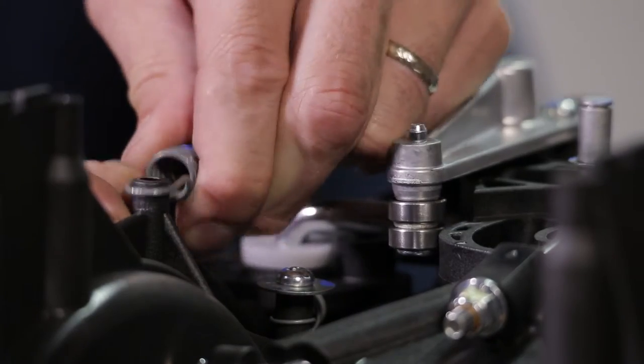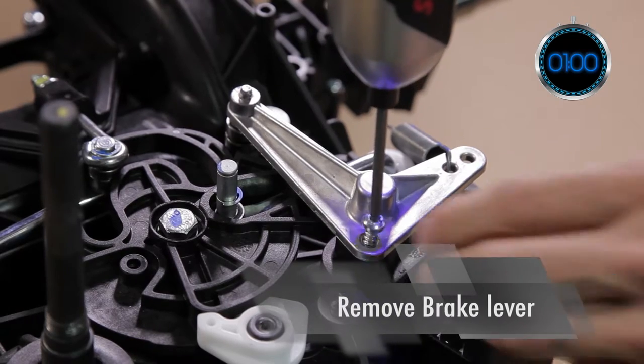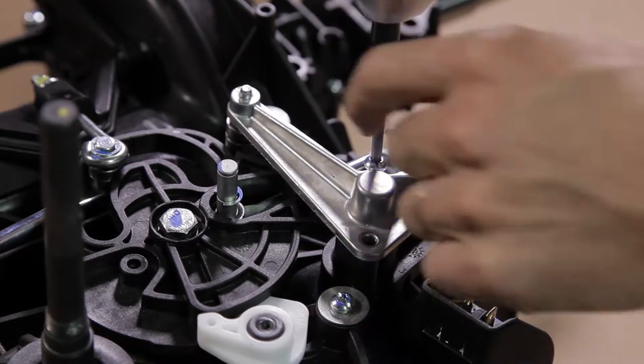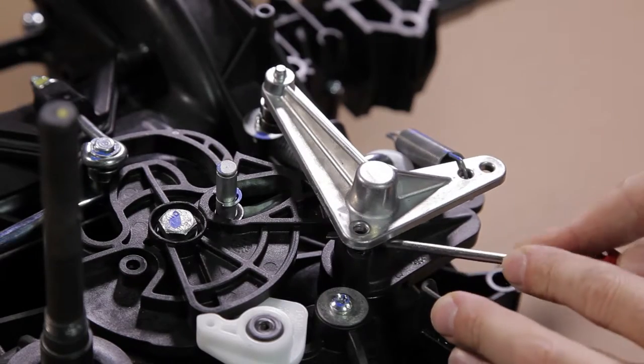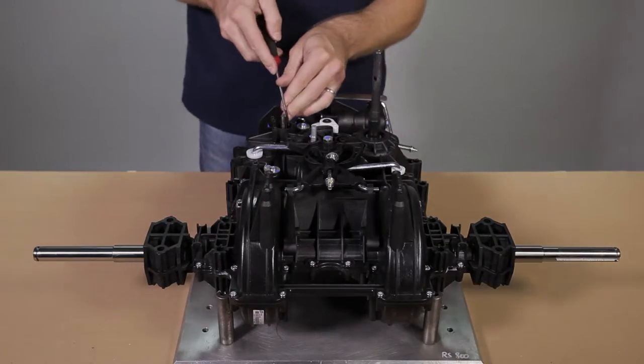To remove the brake lever, first unhook the spring, then remove the two screws. The lever might be tough to pull off. Don't forget the O-ring.